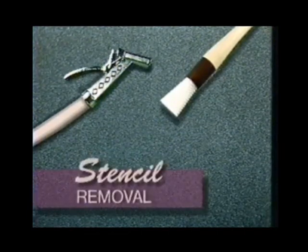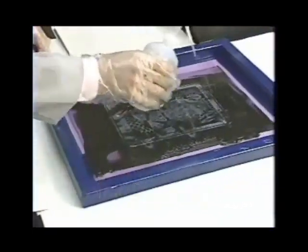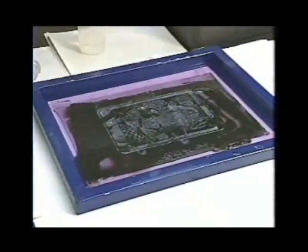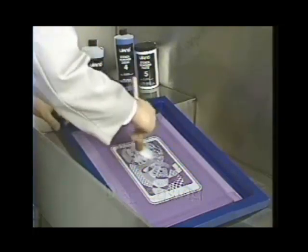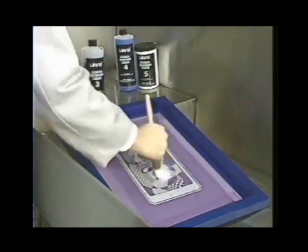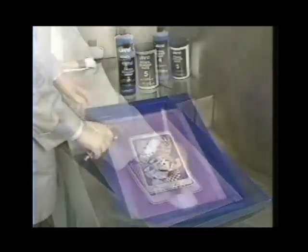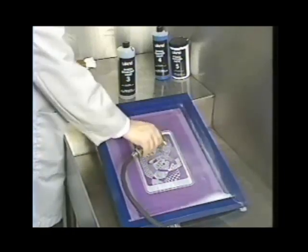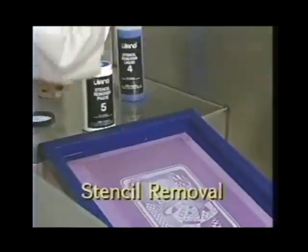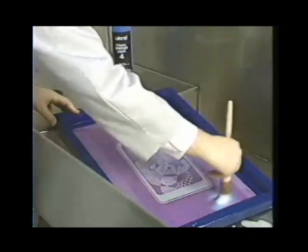Now let's look at how to remove the stencil and reclaim the screen after printing. First, remove the ink as soon after printing as possible with the solvent recommended by the ink manufacturer. Then degrease both sides of the screen with Ulano No. 3 Screen Degreaser to remove oily ink or solvent residues. After degreasing, rinse the screen thoroughly with water — water alone will remove Ulano's No. 10 and No. 60 screen fillers. Water-resistant block outs can be removed along with the stencil by applying Ulano No. 4 Stencil Remover Liquid or Ulano No. 5 Stencil Remover Paste with a brush on both sides.